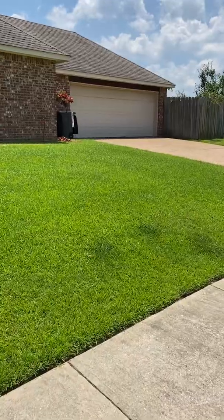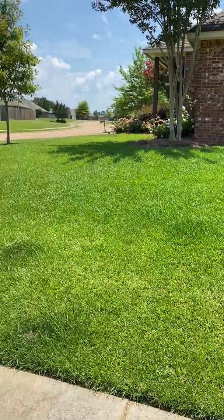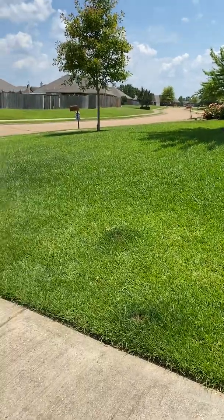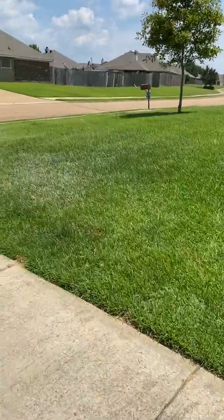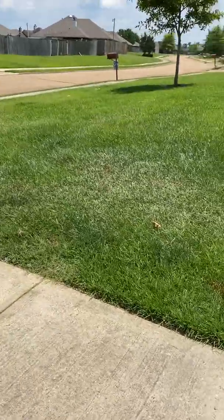Centipede doesn't want to get too much fertilizer — you can over-fertilize centipede, which is why we only fertilize it once. For those of you who have centipede lawns, we fertilized it in May and that's all that we do. This discoloration is a sure sign of drought stress.